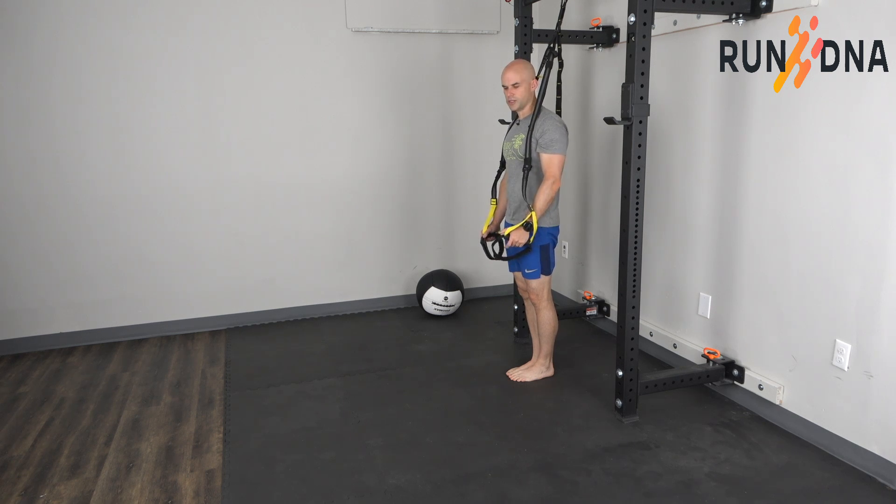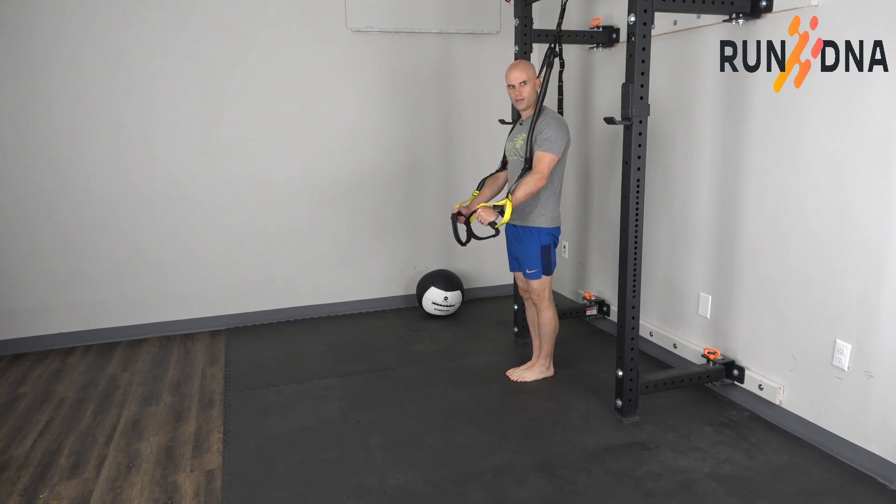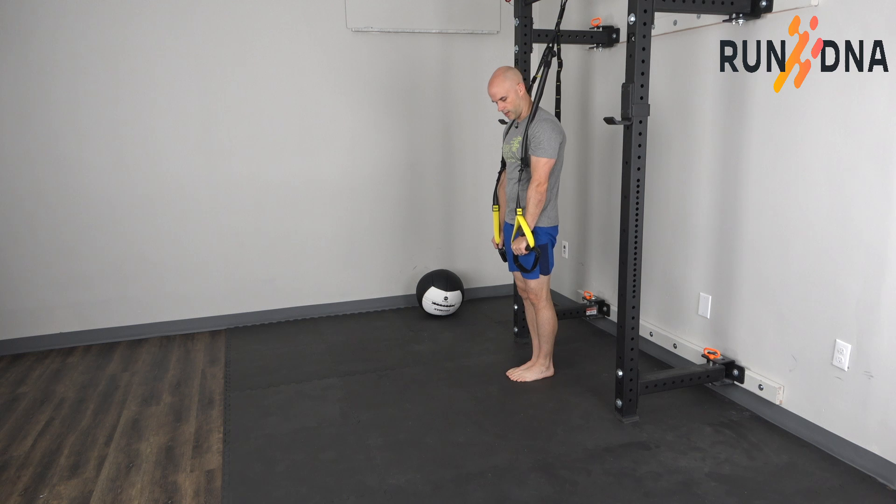For the TRX lunge, begin facing away from where your TRX straps are suspended. Start standing here. Adjust the straps so that they're slightly lower than hip height.